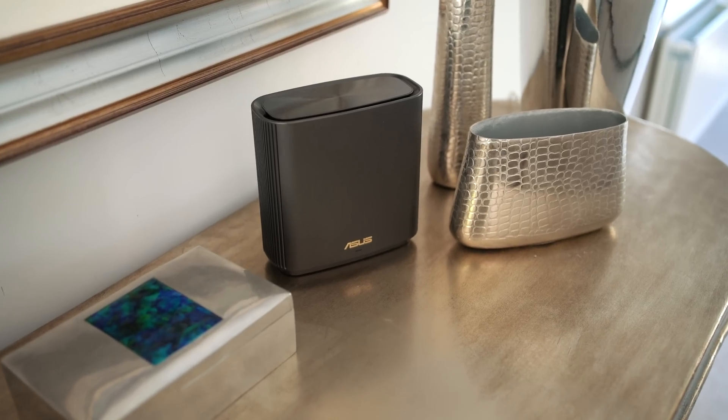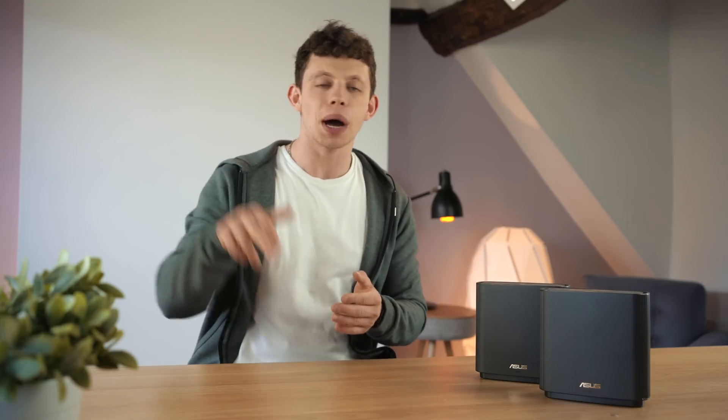We actually have one of these sets to give away to one of you guys — a lucky viewer. All you've got to do is like the video and let us know down below what your current broadband speeds are at home and that is literally it. You are entered.